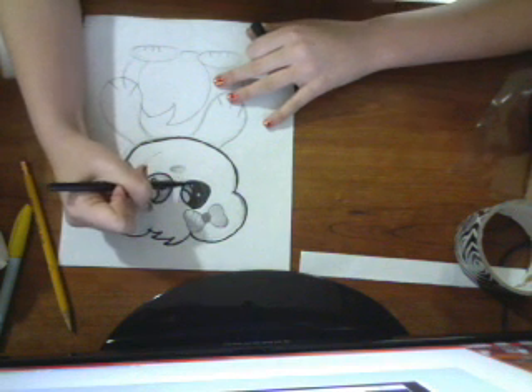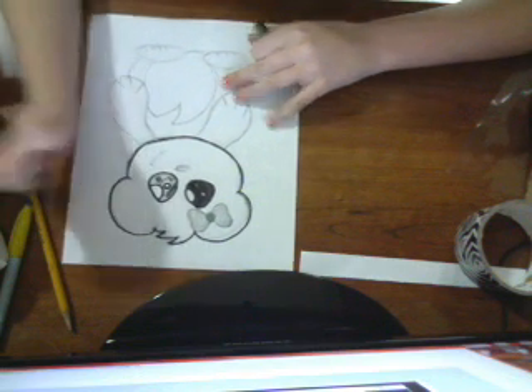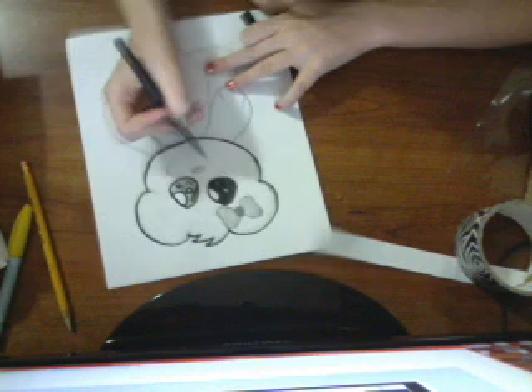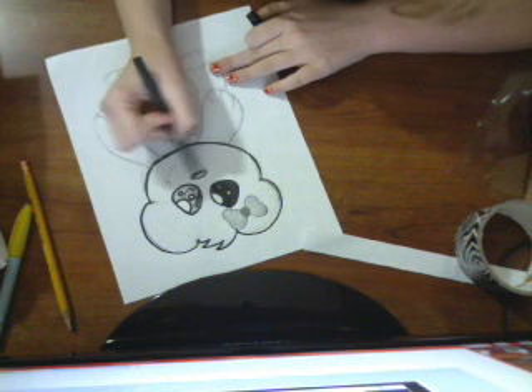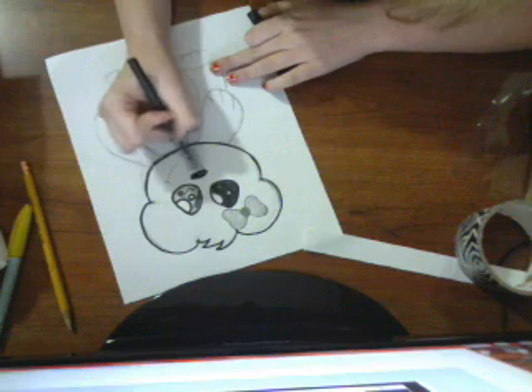Right now I'm just going to show you the head. So then you color the other eye in. And then for the nose, you just do an oval. Then you just keep on drawing and kind of go smaller — like that.